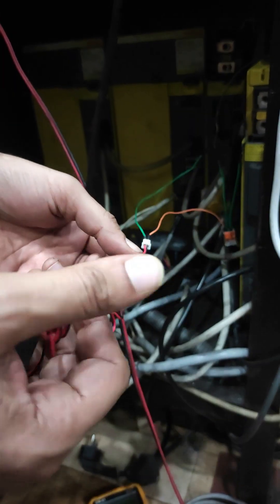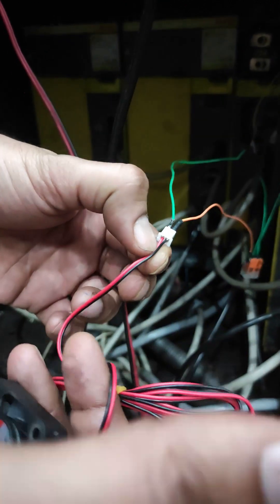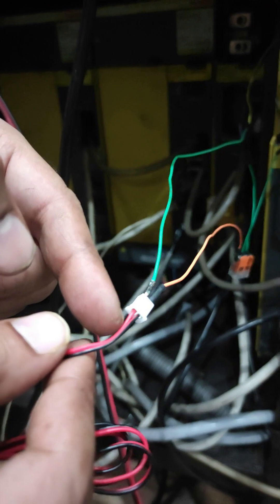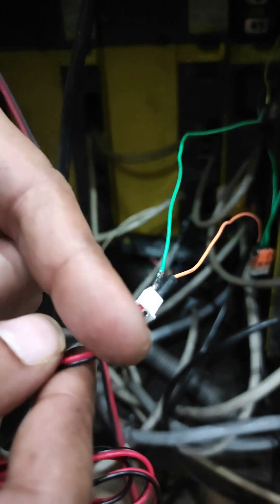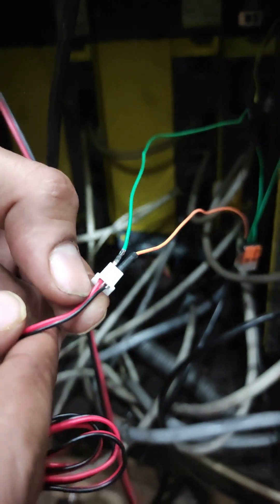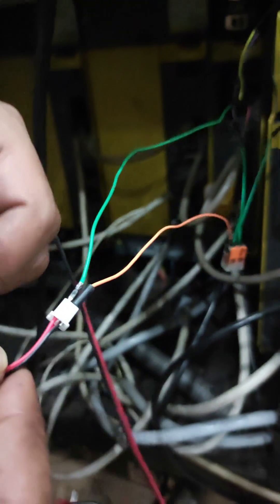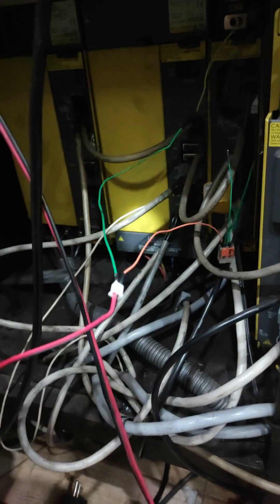I've made the connection. This is a two-wire fan — it has one 24-volt positive and the other one is ground. The positive goes to pin number one on the connector, which is connected to the red wire in the fan.